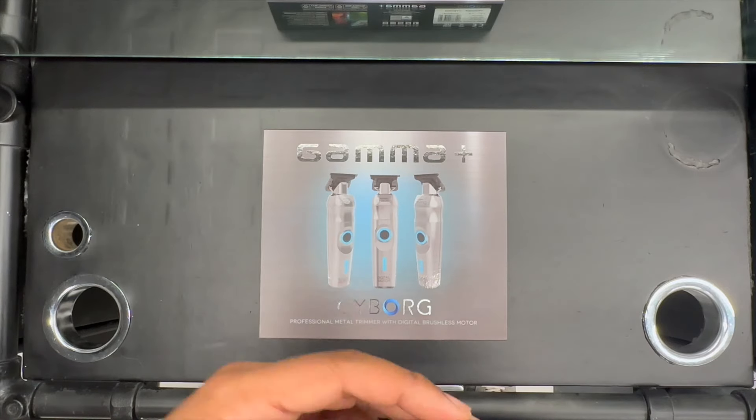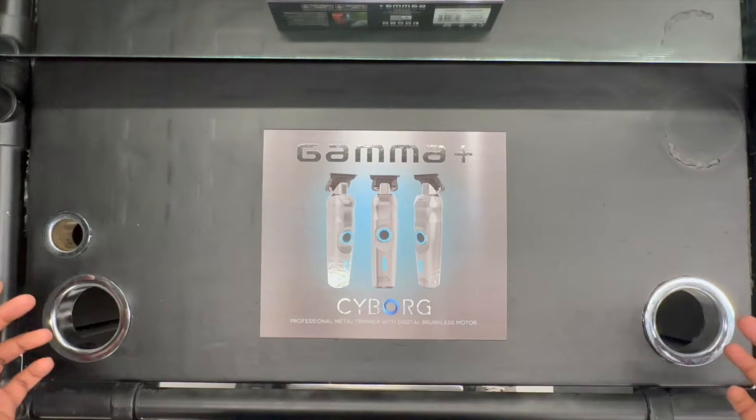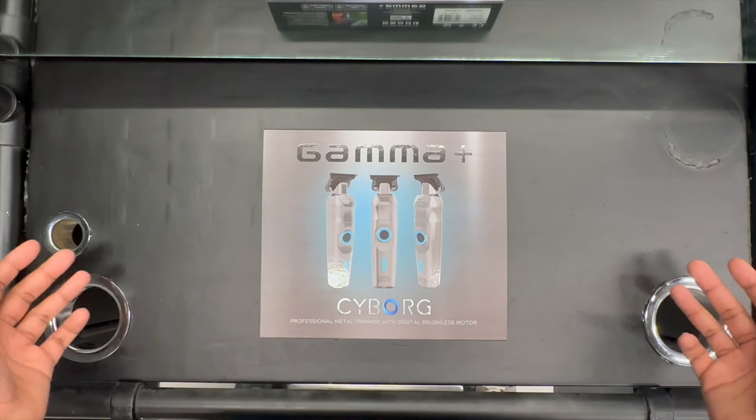So now today we're going to unbox the Gamma Plus Cyborg trimmer. It's a metal case, brushless motor. Let's open the box and see what's inside.